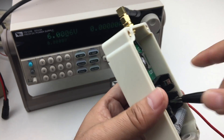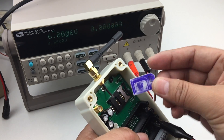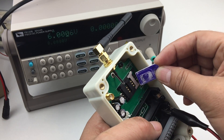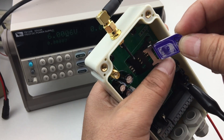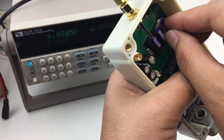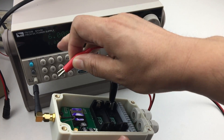Now we power on. But firstly, we insert a SIM card this way. Okay, we power on. Six volts.